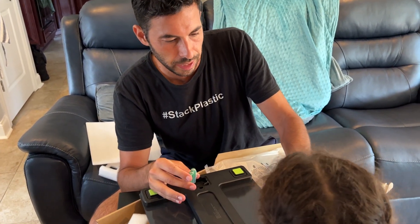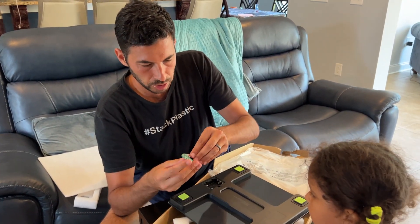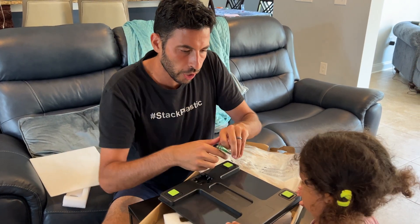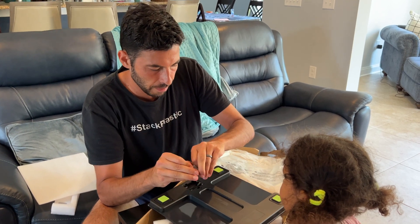It's got four rubber pads so it doesn't slide on the ground, and it has a QR code so that if you wanted to find out more information online about it.